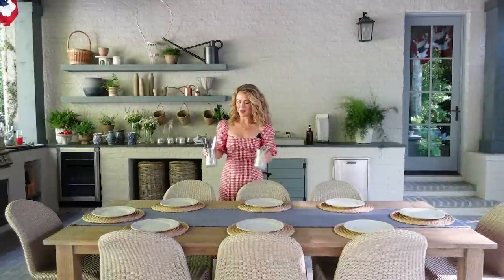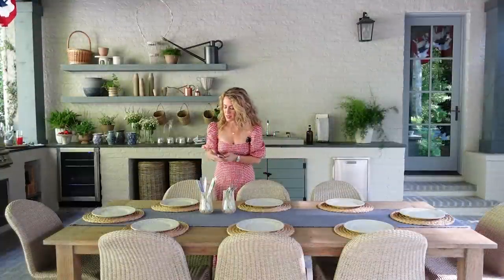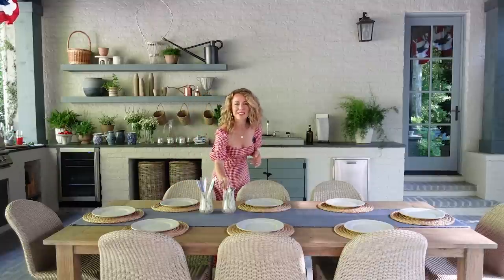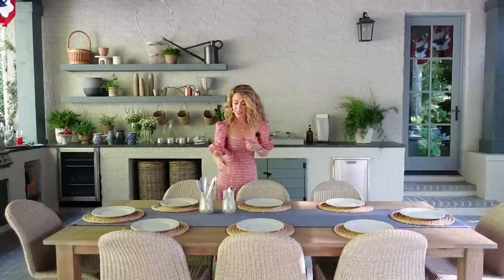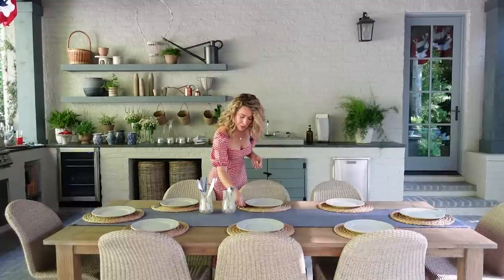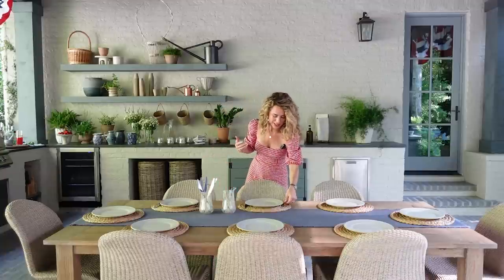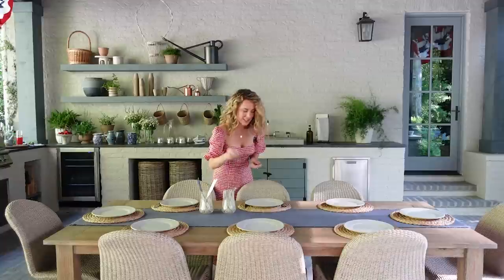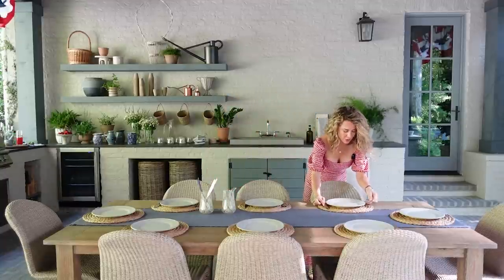Up next is our cutlery and I'm keeping it simple for this tablescape — just adding a knife and a fork. Of course if you're doing steaks you'd want to add a steak knife, and if you had a salad maybe a salad fork, or you could even do a fun summer gazpacho and add a spoon. But for today we're just doing a fork and knife.